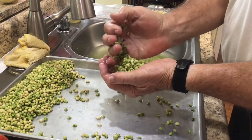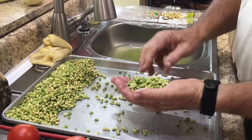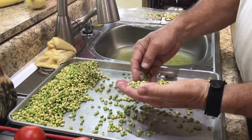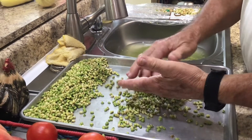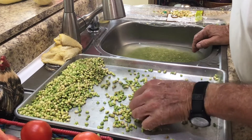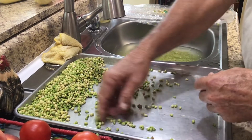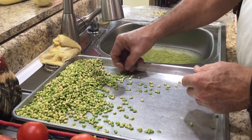Otherwise farmers couldn't feed America. You're going to have a few stings in peas — as long as it's not so many that you're wasting your food, that's actually a good sign that there's less chemical use on your vegetables. You can Google and find out about the chemicals being used on your organic foods.